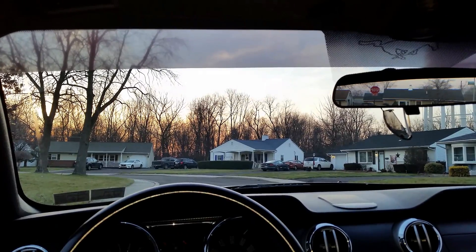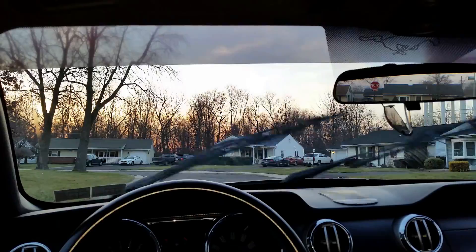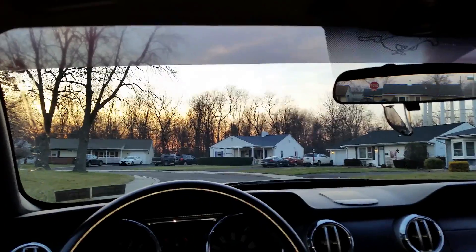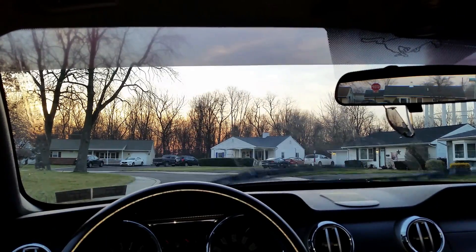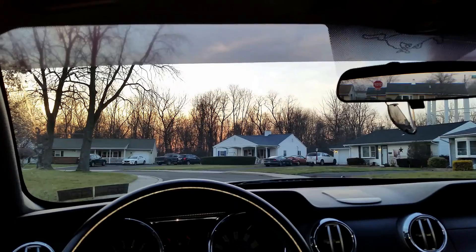I figured I'd show everybody how the blades look in action. Got them both installed — nice and smooth, all the water goes bye-bye, no more streaking, no more issues. These blades are nice and quiet, pretty good.